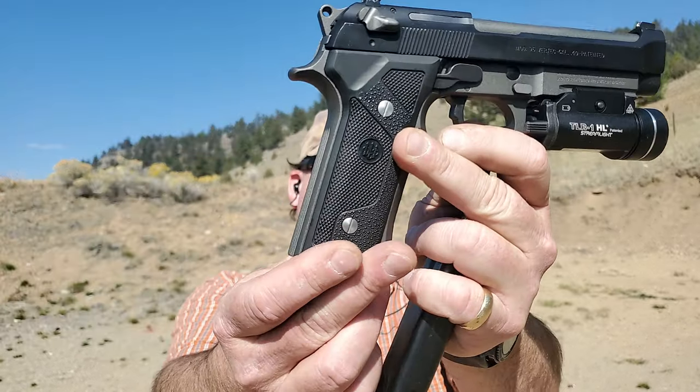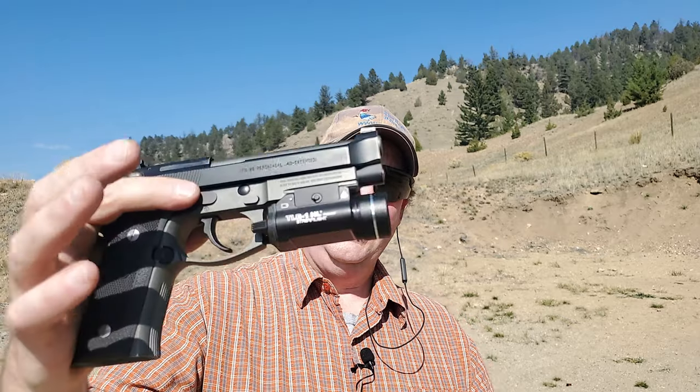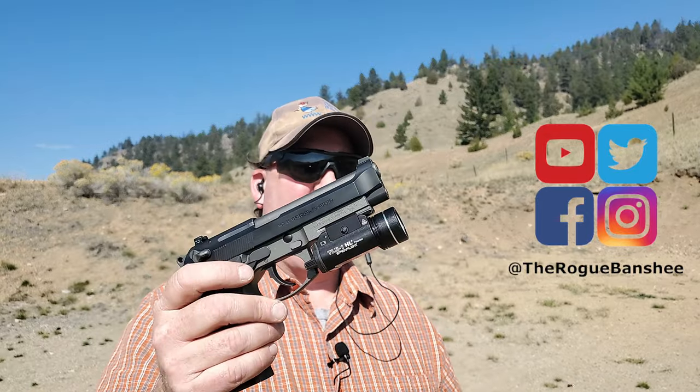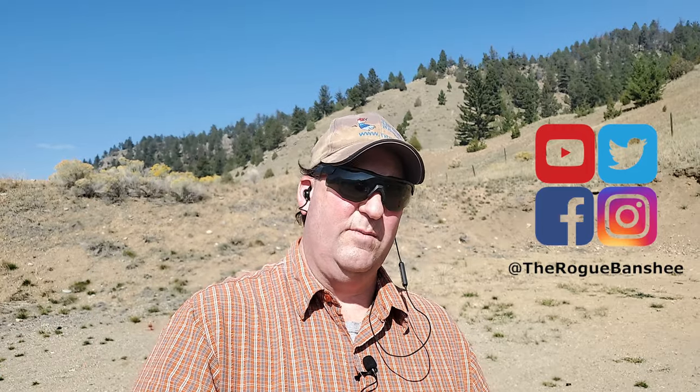So what's a Vertec? If you notice, the grip here is straight — it doesn't have that Beretta hump off the back. But that's not all: it has thinner grips, a dovetail front sight, and a rail. I've got a flashlight on this one. Now this only has a one-slot Picatinny rail, whereas the newer M9A3 and M9A4 have more positions. A rail was always important for law enforcement, and Beretta didn't have it, so they came out with the Vertec to solve that problem.